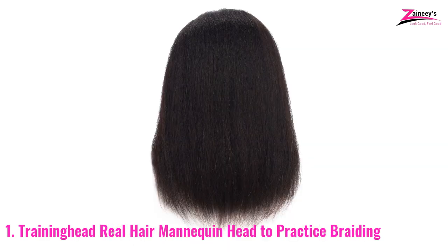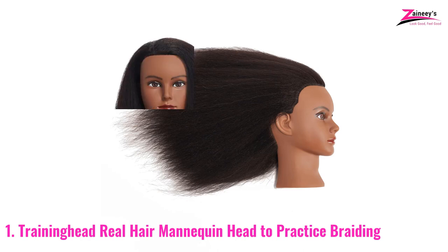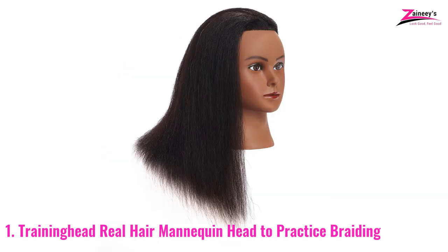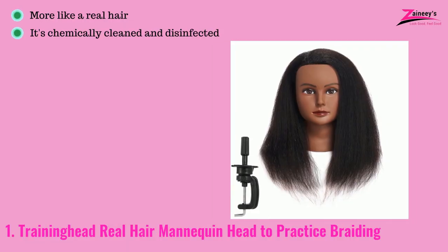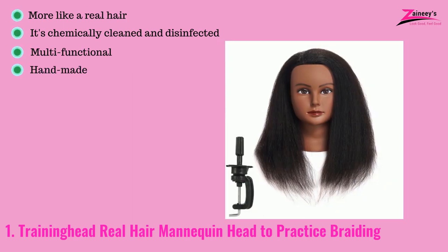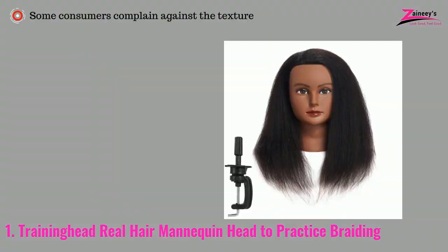Furthermore, you can use it as a toy. The sole reason to use this product with caution is that it will not wash through any shampoo that contains alcohol or sulfates — the hair will become dry and tangled if cleaned with that type of shampoo. The pros are: it's more like real hair, it's chemically cleaned and disinfected, it's multifunctional, it is handmade, it suits any hairstyle, and has a thicker volume. The cons are: some consumers complain against the texture.